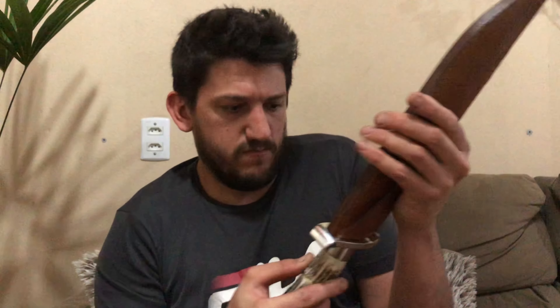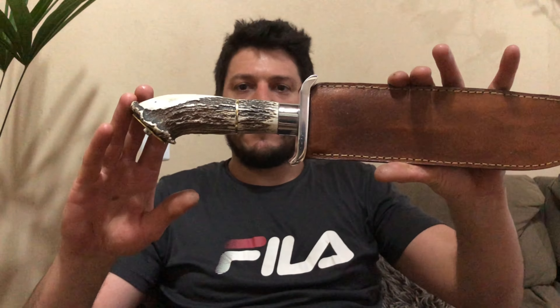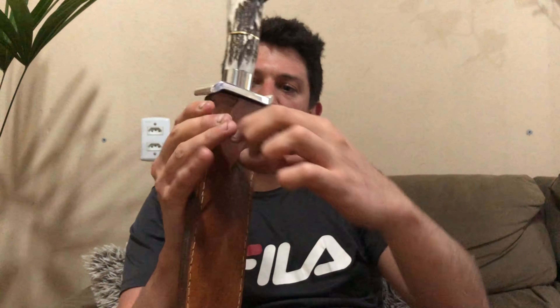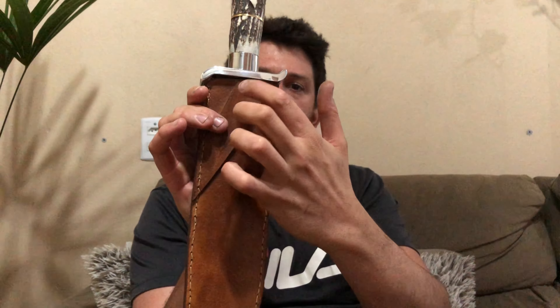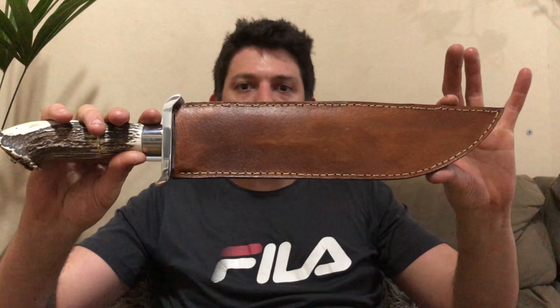Vou colocar ela na bainha para vocês verem. Como é a primeira vez que coloco, ela está bem apertada. O couro vai laceando, depois fica cada vez mais fácil de colocar. A parte de trás falta só colocar dois rebites para dar firmeza — esse lado é costurado, e esse lado aqui em cima levo dois rebites, faço dois furinhos, que aqui é o passador de cinto da peça. Aí está a primeira peça.